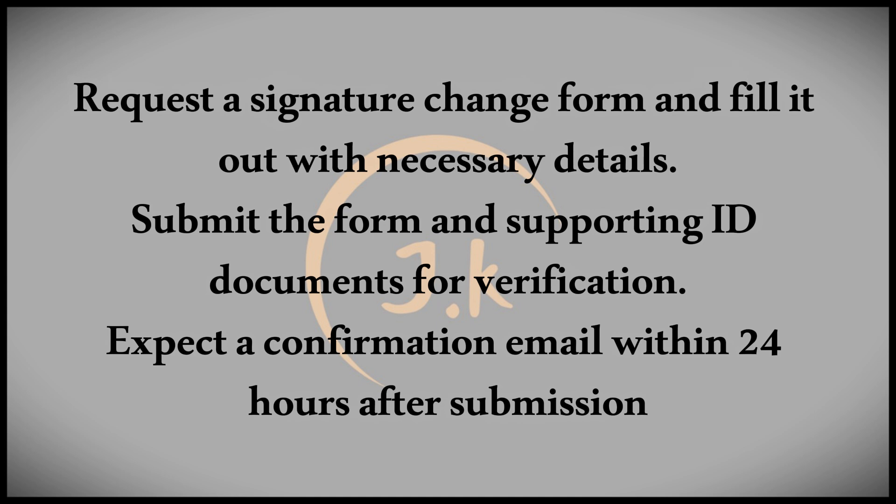Once you've completed the form, submit it along with the necessary identification documents. A bank official will review your documents and either approve or reject your request. You should receive a confirmation email within 24 hours.